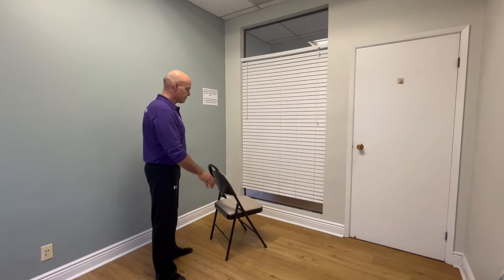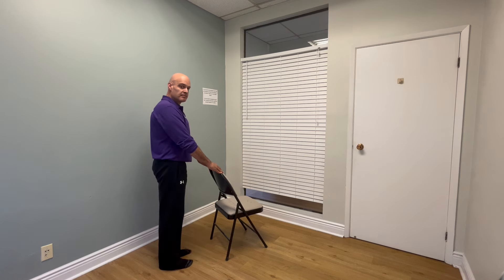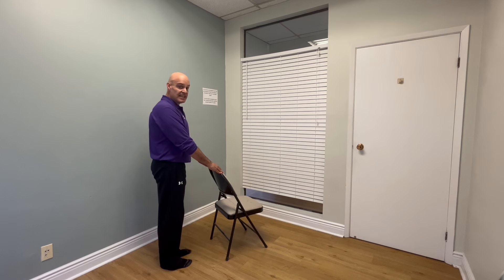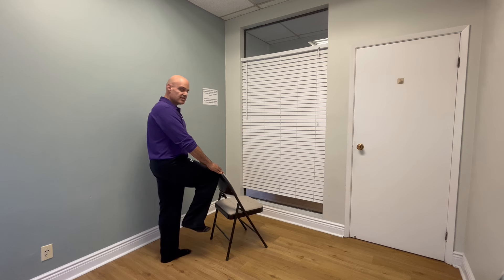Now if you feel comfortable doing all of these things, feel free to put them into a sequence. It'll look something like this: toe tap to the bottom of the chair, outside of the foot to the inside of the chair, inside of the foot to the outside of the chair or the walker, and then knee to the top.